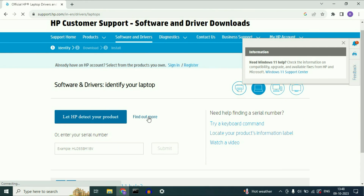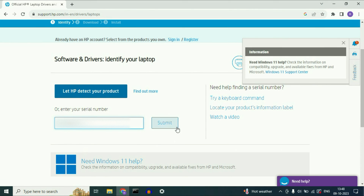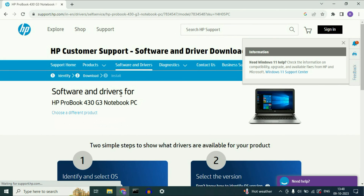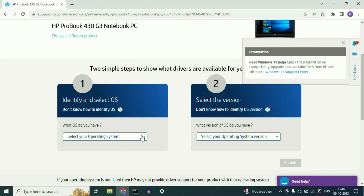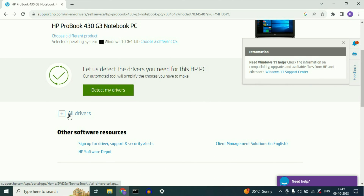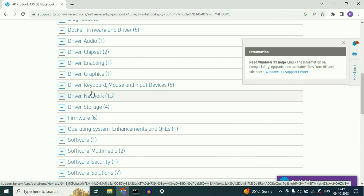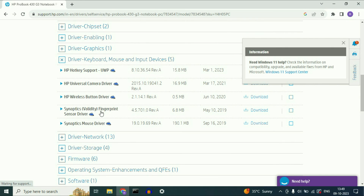Select the category 'Laptop,' then enter your laptop serial number and click Submit. This will show your laptop model number. Then select your operating system and the OS bit version, and click Submit. Click on 'All Drivers' or you will see an option called 'Manual Download.' Expand this option and you will see 'Driver - Keyboard, Mouse and Input Devices.' Expand this option and you will find your fingerprint driver. This is how you can download your fingerprint driver from the internet. Click on Download.